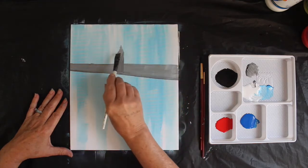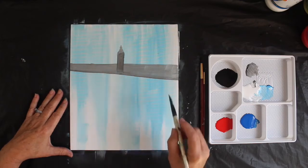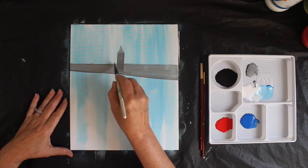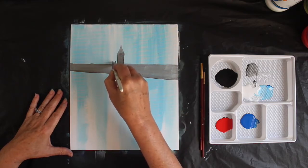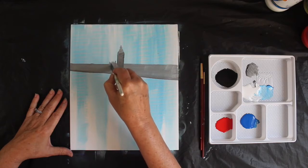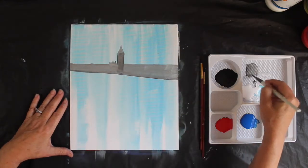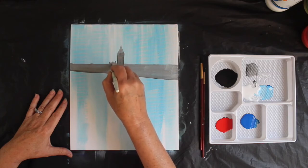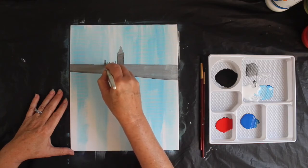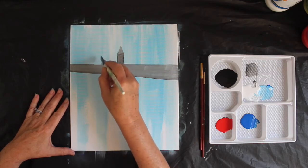I'm going to straighten up some of those edges and bring that down. Beside Big Ben there's a few little odd shapes that look like this. This is actually from the bank of the Thames on the other side, so you can find yourself a horizon to paint. I'm just putting in a few imaginary shapes alongside it.